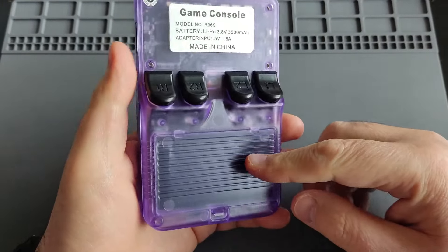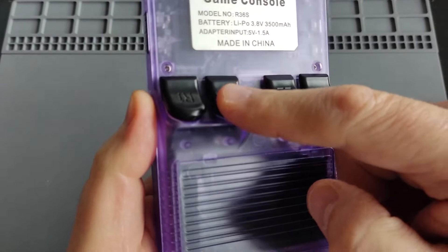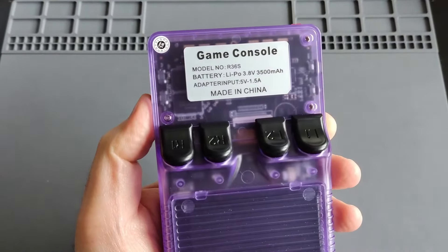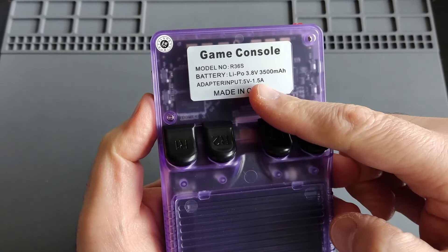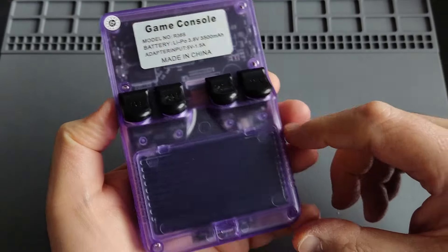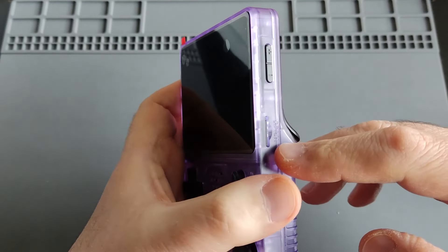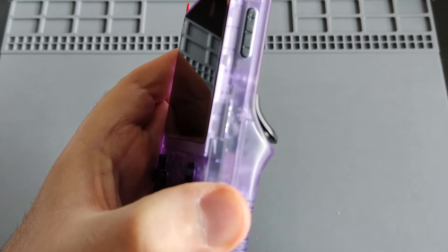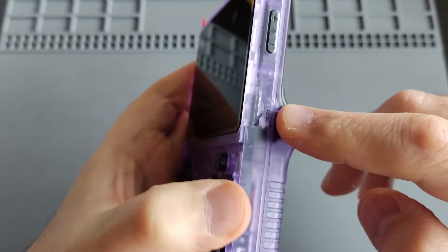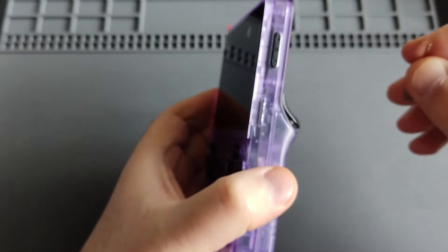Looking at the back, the shoulder buttons are a bit clicky and loud, but for the price range of $45 that's absolutely fine. On one side you have the volume button and one of the SD card slots labeled TF1 for the OS. It comes with a 64GB SD card that has some pre-loaded games on it.